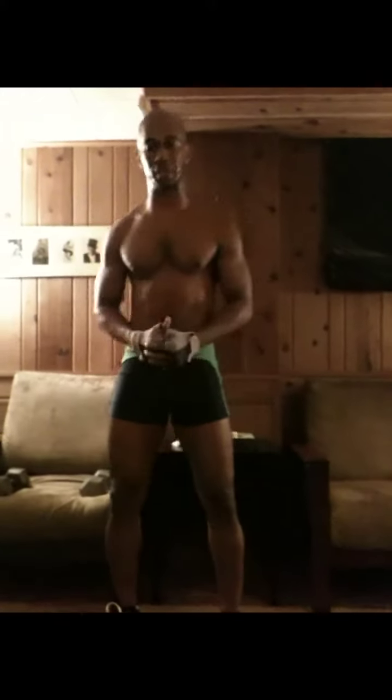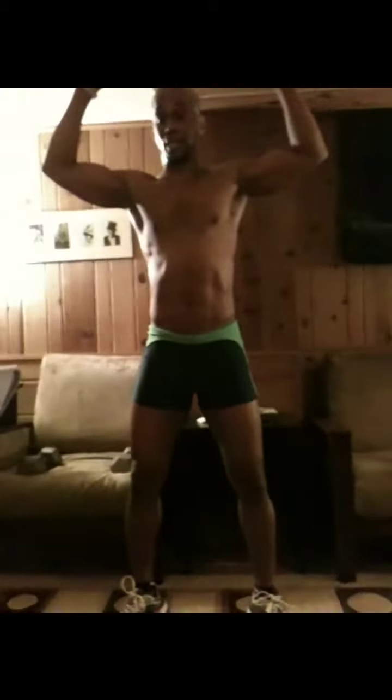Alright, this is some more ab stuff, stuff that I found very effective — may work for you, may not. If it doesn't work, don't do it. I like to call this the standing oblique crunch, and I can do this one or two ways. I'm going to do it this way — put my hands up like this, and this is one rep.